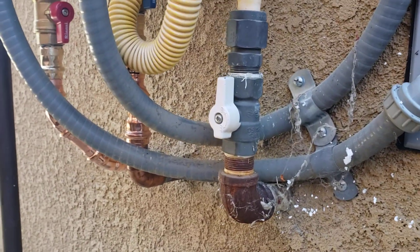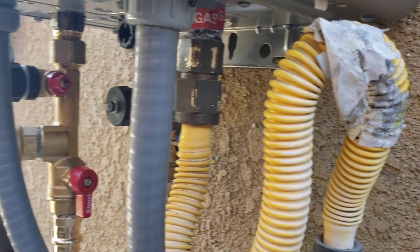Down below we've got existing gas line, so what we did is just took the adapter off, tied it back in with the existing connector and existing valve, so nothing there is ours.